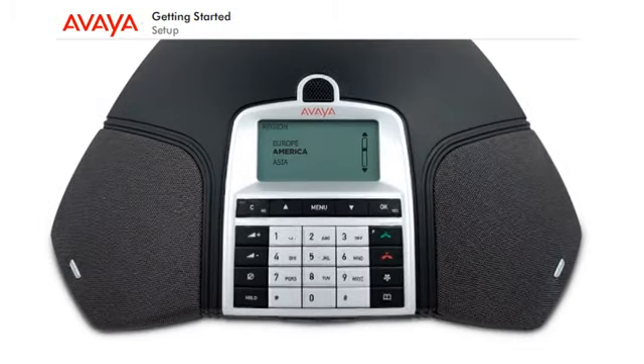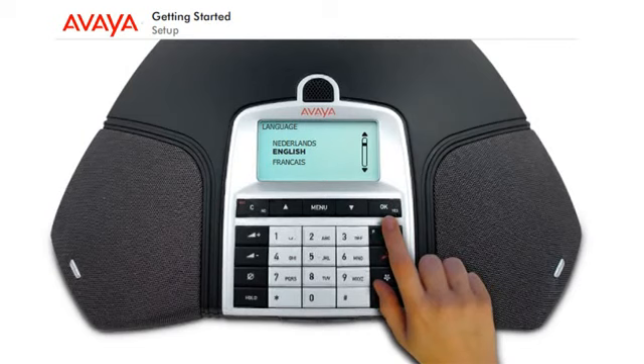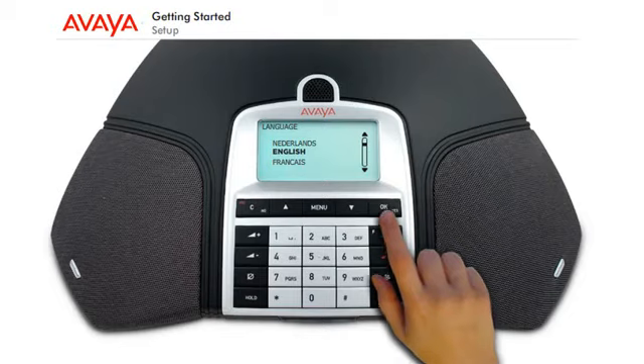The first time the Avaya B149 is started, you will be required to select the region in which you are located and the language you wish to use. Once selected, click OK to confirm your selections.